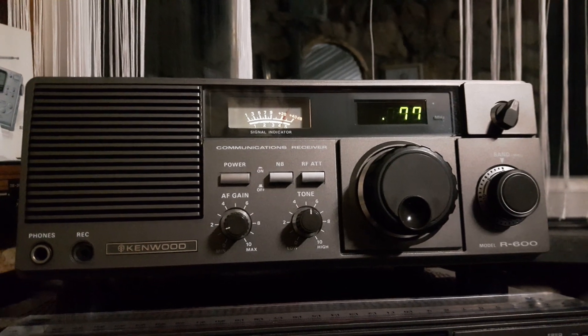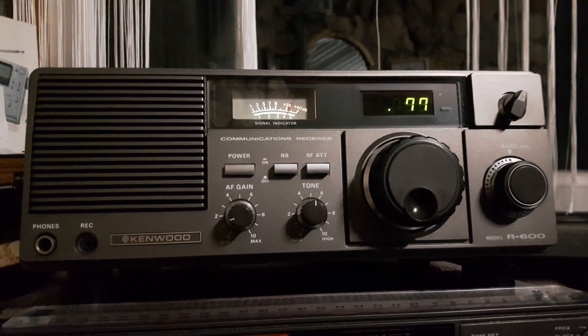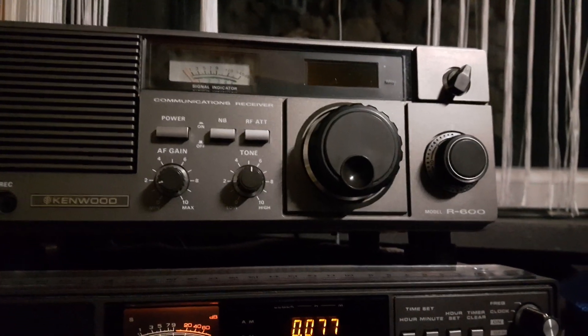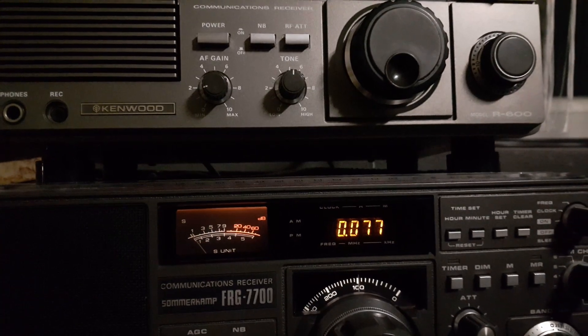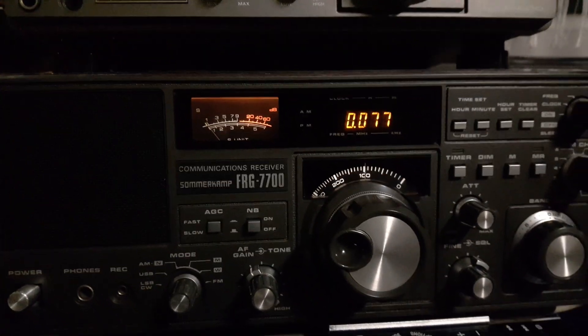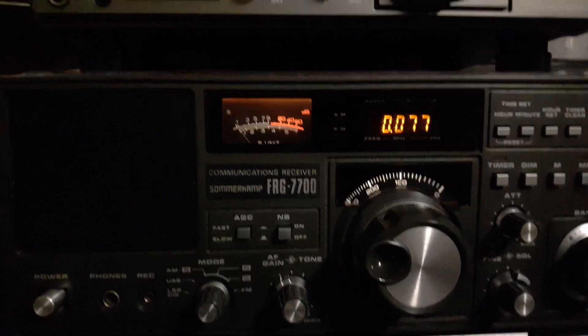Here's DCF 77 longwave on my Kenwood R600 - it's coming in pretty good. I'm going to turn this off and tune the same frequency on the FRG-7700. This one is connected to a dipole, and it's coming in but not quite as strong as with the Kenwood.